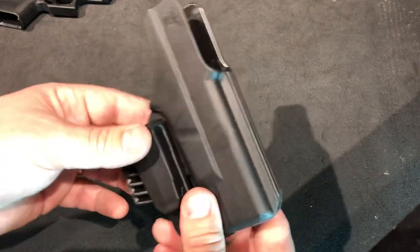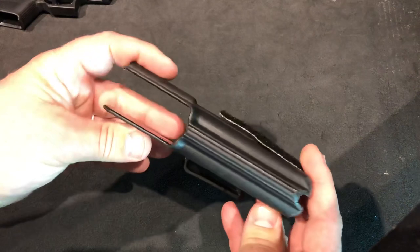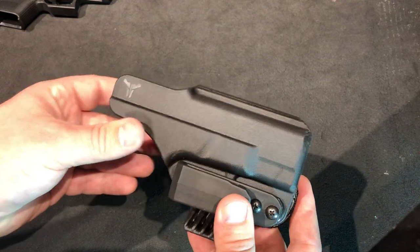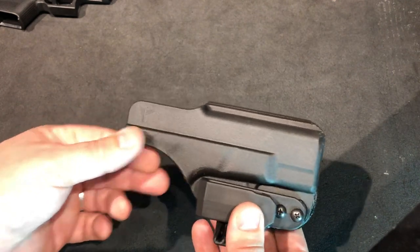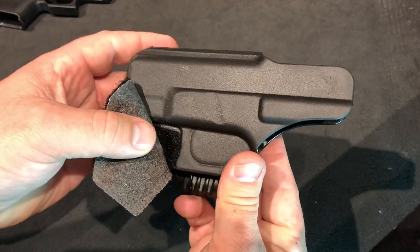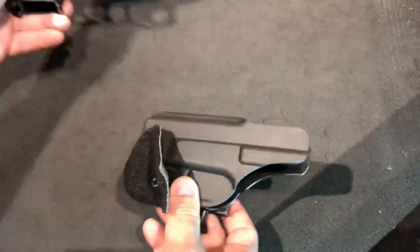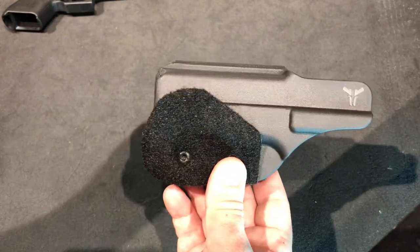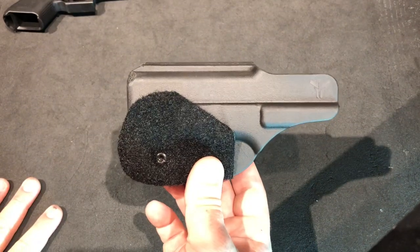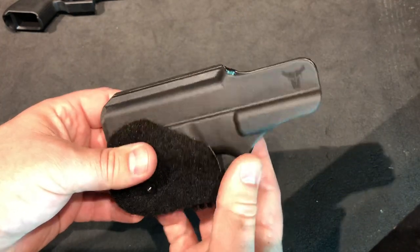That's about all I like about it — it conceals well, good job not printing, small profile. What I don't like: I've come to realize I'm not a big fan of these CNC-style holsters where they are not actually molded around a gun. The way they make these is they machine some billet aluminum or whatever they use, and then they vacuum seal thermoplastic around it.